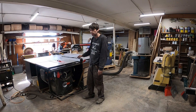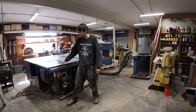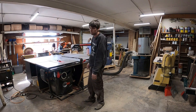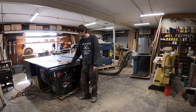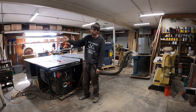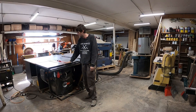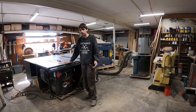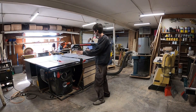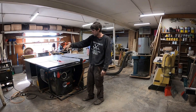One thing I'd like to do with this in the future is get the larger sliding table attachment to turn this into more of a panel saw. I do a lot of cross-cutting on the table saw and I don't really like using a sled — I find they're big, bulky, and when I don't need them they're in the way. Right now I use an Incra miter gauge which works pretty nice with a flip stop.